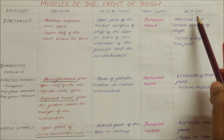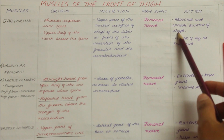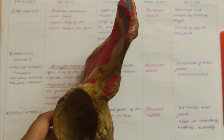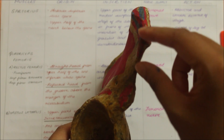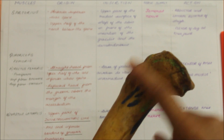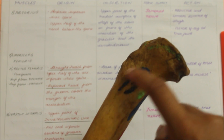The action of the sartorius muscle is that it is the abductor and lateral rotator of the thigh and also a flexor of the leg at the knee joint. As a whole, the sartorius originates from the anterior superior iliac spine and the upper half of the notch below the spine of the hip bone, crosses the femur and inserts into the upper part of the medial surface of the shaft of the tibia in front of the insertion of the gracilis and semitendinosus.